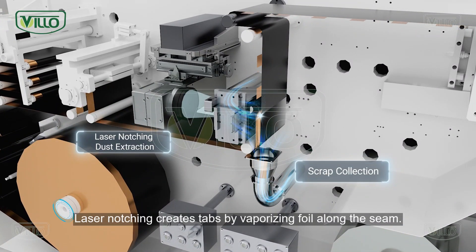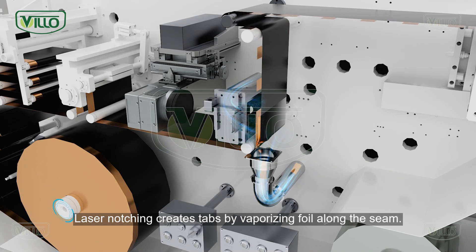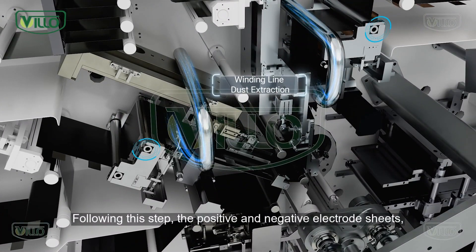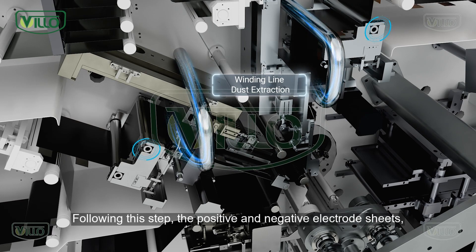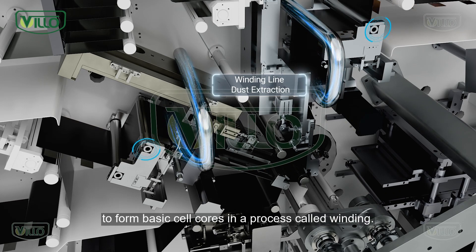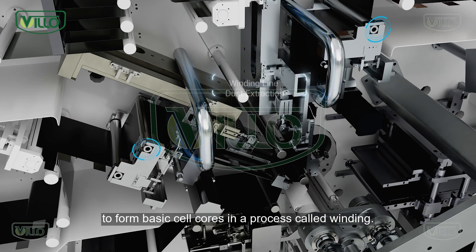Laser notching creates tabs by vaporizing foil along the seam. Following this step, the positive and negative electrode sheets, along with the separator film, are wound together to form basic cell cores in a process called winding.